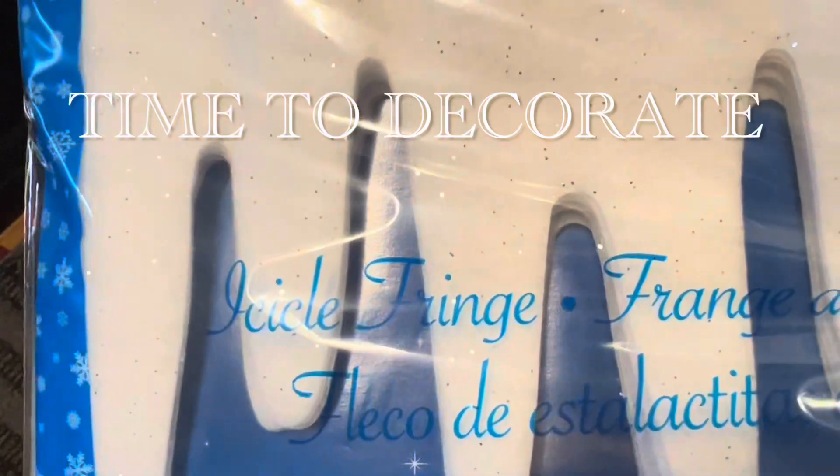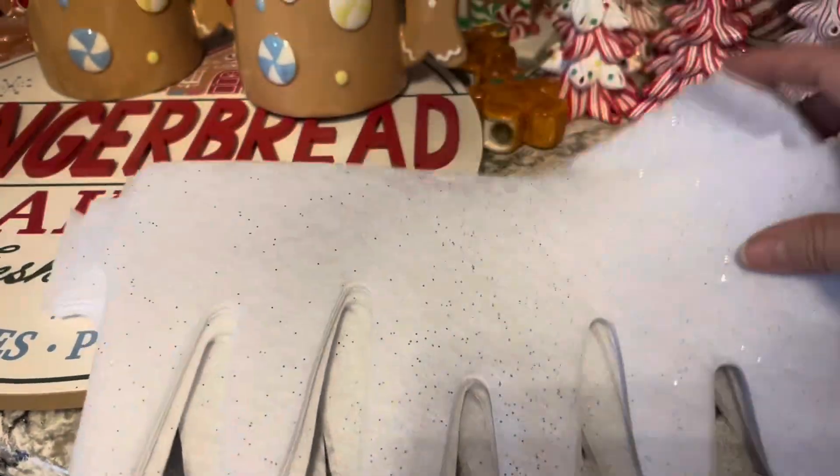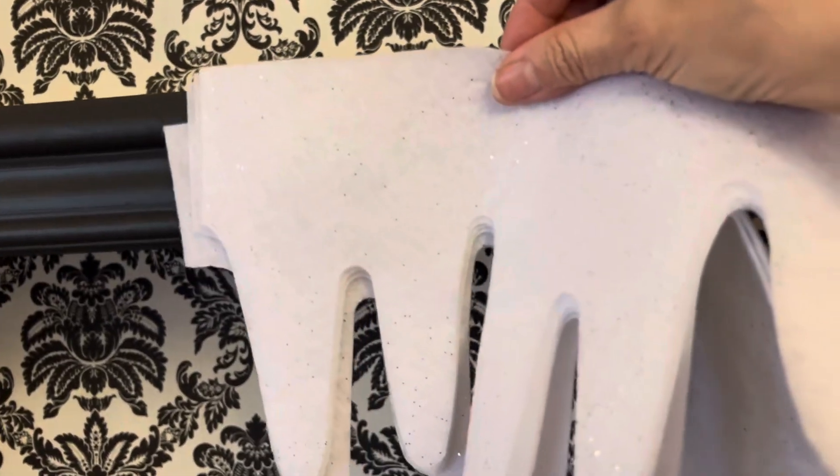Now that the shelves are cleaned up, I'm going to begin here using this icicle fringe at the very top. And this is what it looks like — I think it's going to look cute.